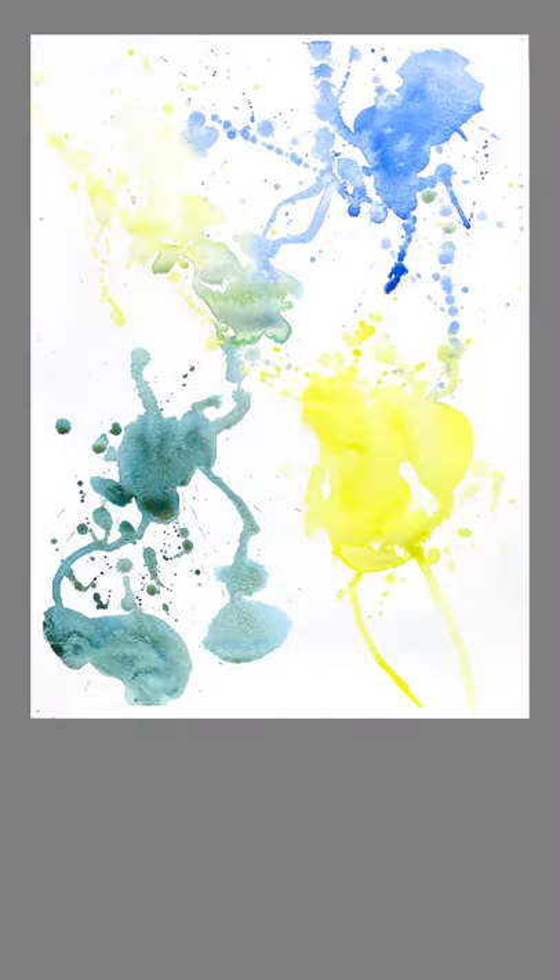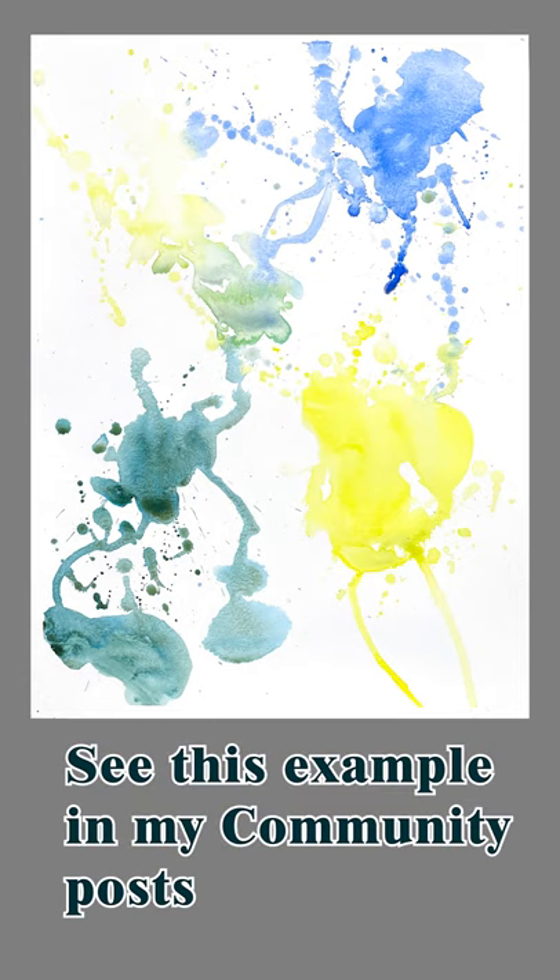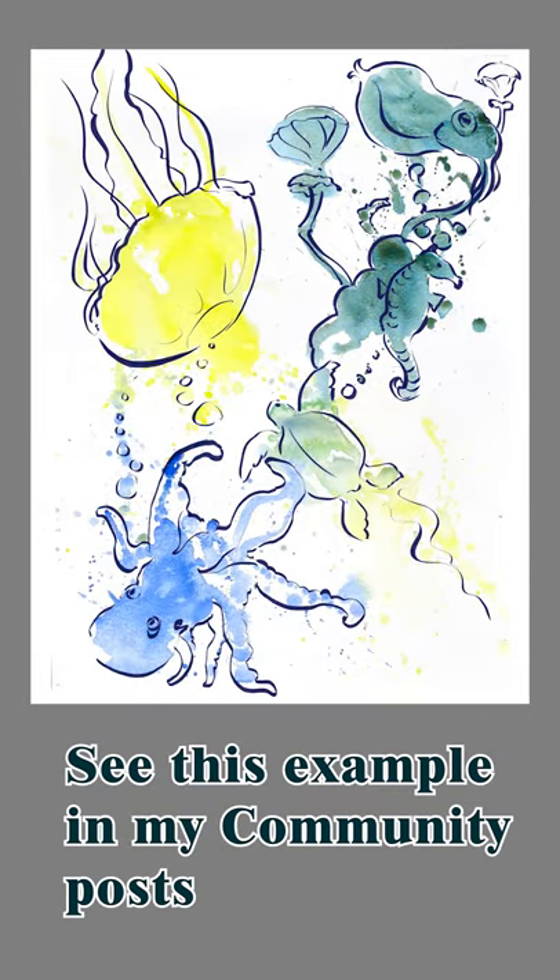If you feel you lack inspiration and just can't think of anything to paint, try creating art from random splatters of watercolor. Our imagination is a muscle like anything else in our body and needs regular workout. So splatter some watercolor on paper, let it dry, and take a look at it and try to come up with some sort of a painting out of that.